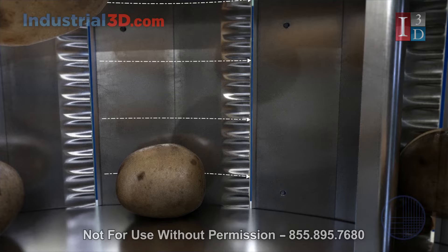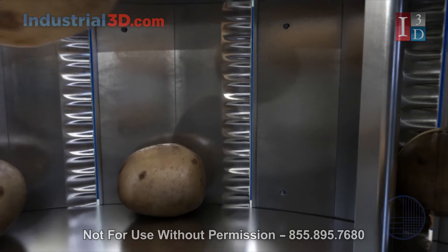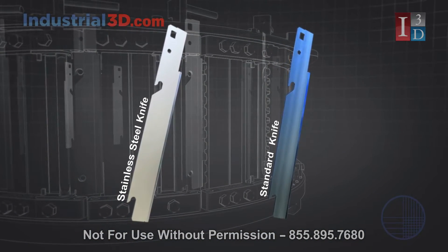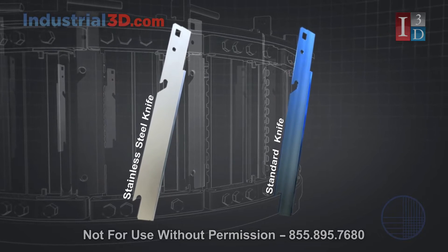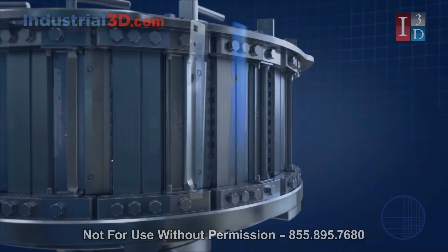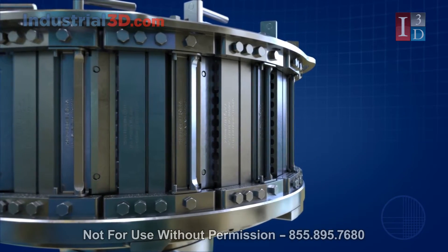A smooth slicing surface leads to minimal microcracking while limiting oil consumption and reducing starch loss. There are also a wide variety of knives available to extend run times and reduce knife changes. Specially crafted sanitary stainless steel knives increase production longevity through greater durability.